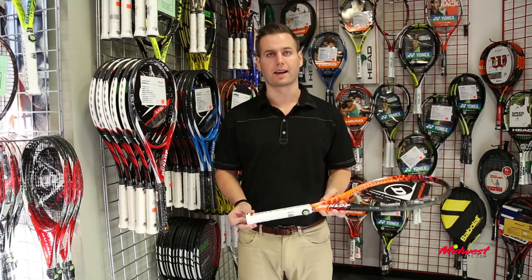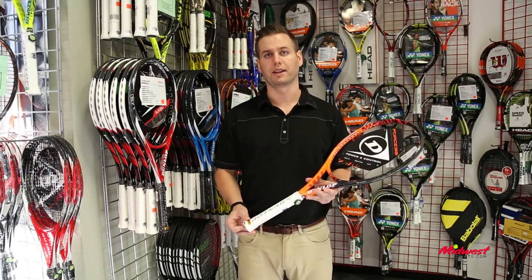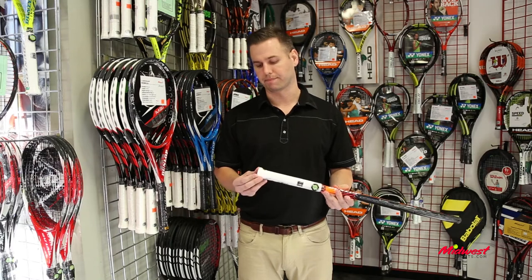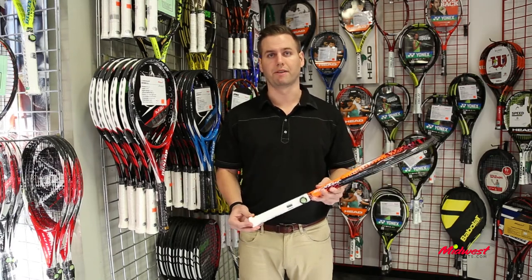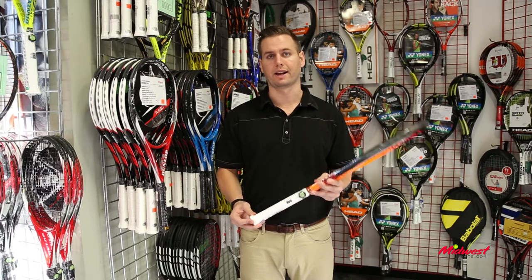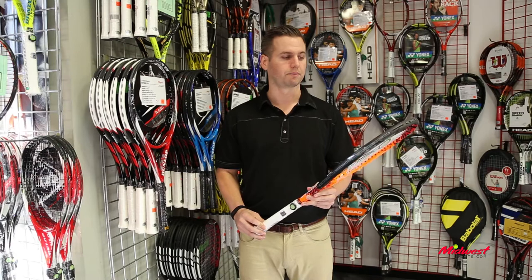Down here at the butt cap, we have Hyperflare technology. Dunlop made the butt cap 30% wider. It's going to give you good leverage and eliminate any opportunity of slippage, so you're going to have great control of the racket.